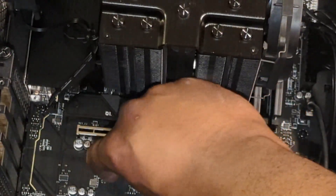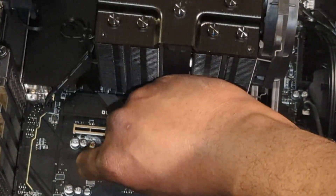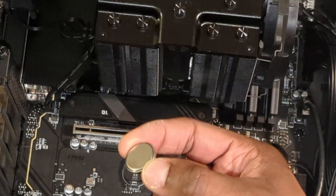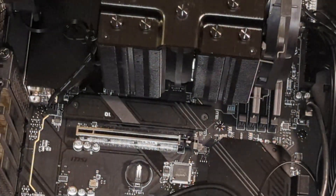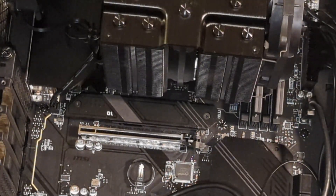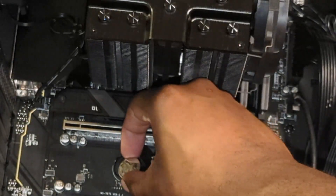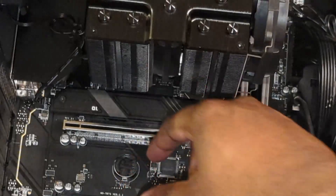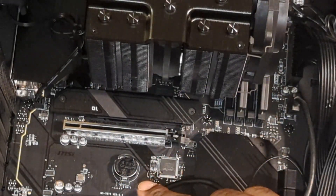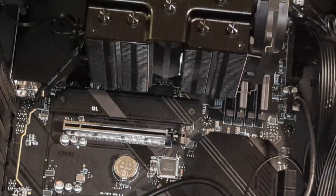Then all you have to do is take it by the side here and your CMOS battery should come out just like this. Now let's go ahead and leave this out for five minutes and put it back in afterwards. Five minutes is up — let's go ahead and reinsert the CMOS battery. Go in at a slight angle from the back first, let it fall into place, then use the slightest bit of pressure to push down. You should hear an audible click and that's it — your CMOS battery is back in.